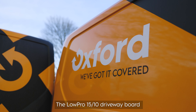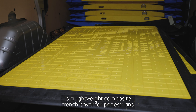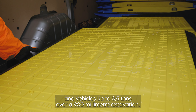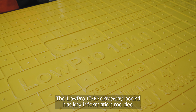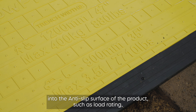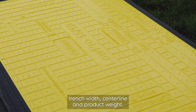The Lopro 1510 driveway board is a lightweight composite trench cover for pedestrians and vehicles up to 3.5 tonnes over a 900 millimetre excavation. The Lopro 1510 driveway board has key information moulded into the anti-slip surface of the product, such as load rating, trench width, centre line and product weight.